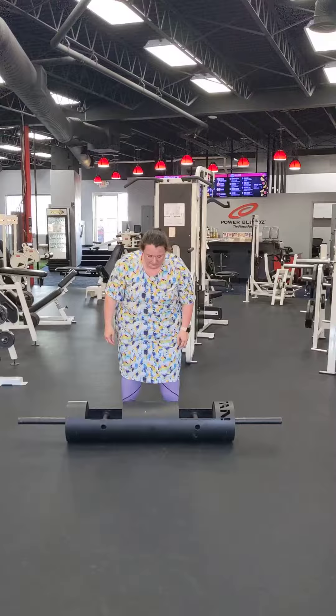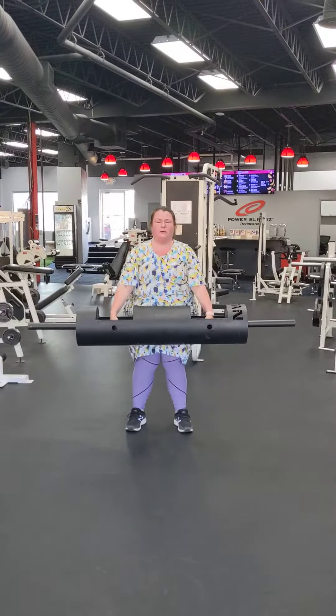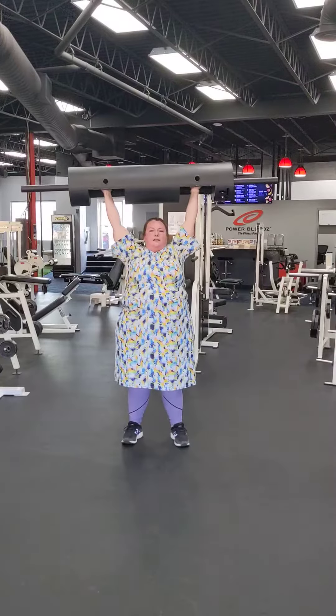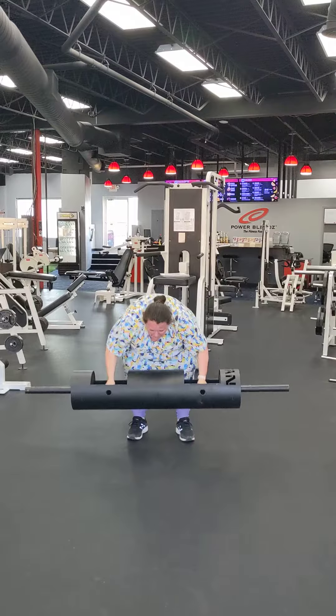Here we go. Point it high on the chest. Elbows up. Big push up. Drive, drive, drive. Go, go, go. Are you kidding me? That's awesome. Set it down. Can you do one more? Do it. What a day.